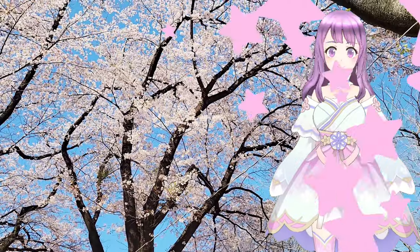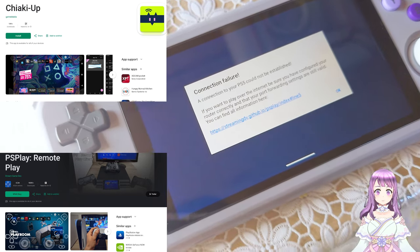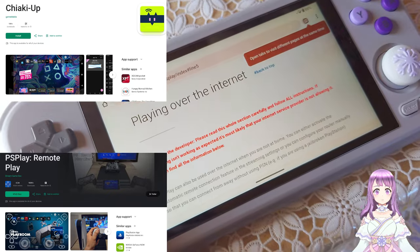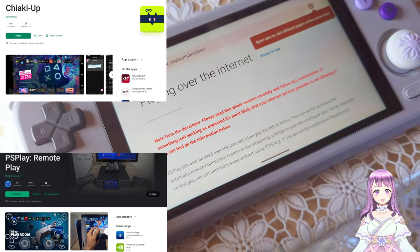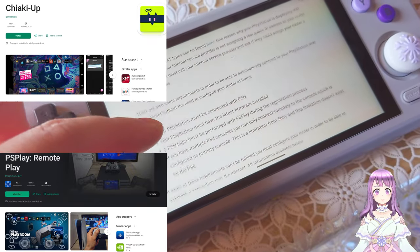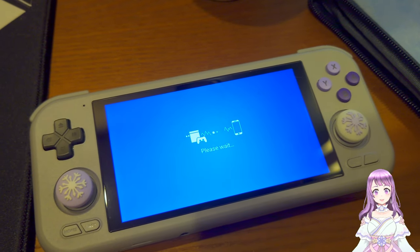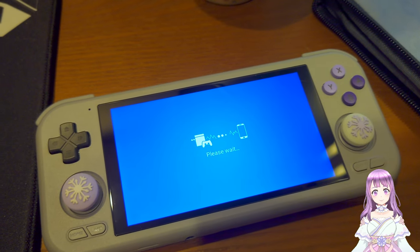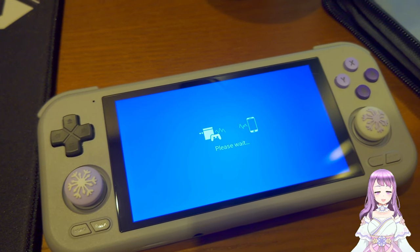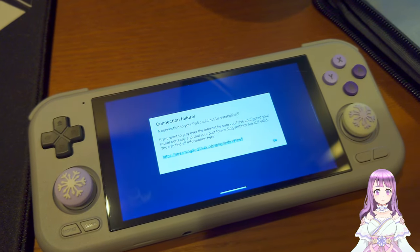So without further saying, let's get into the video. You may ask why not use Chiaki or PS Play Remote Play just like the other tutorials. I've tried, and in order to play over the internet, you really have to open some ports and do port forwarding. But if your router has a higher level of security, it's probably not going to allow you to forward the ports. I've tried many times to do port forwarding for both Moonlight Streaming and PS Remote Play, but it just doesn't work with my router. The method I'm going to teach you today is going to be 100% working and hassle-free.